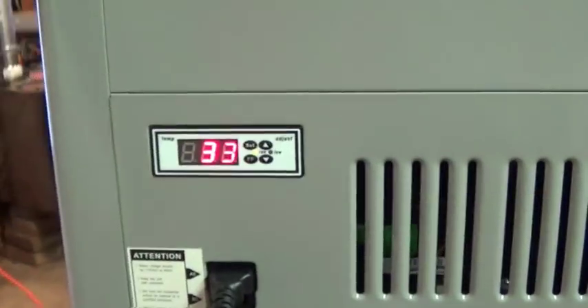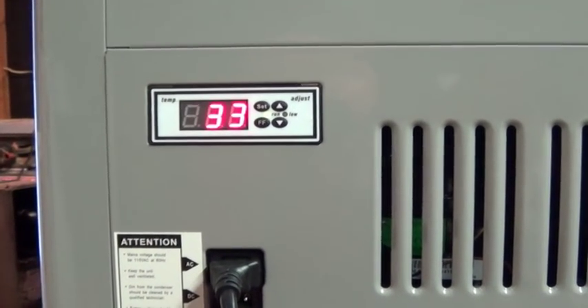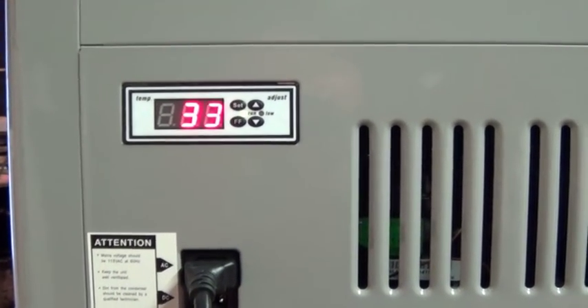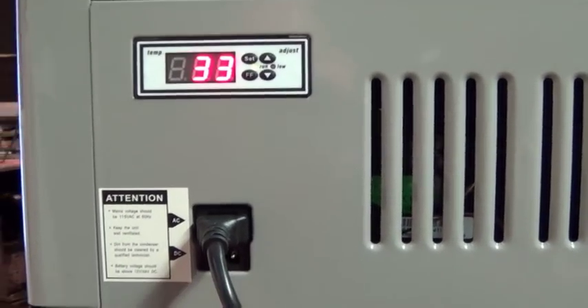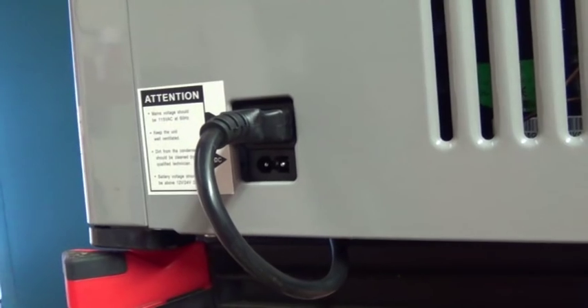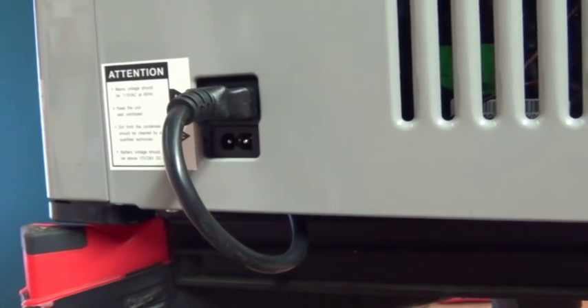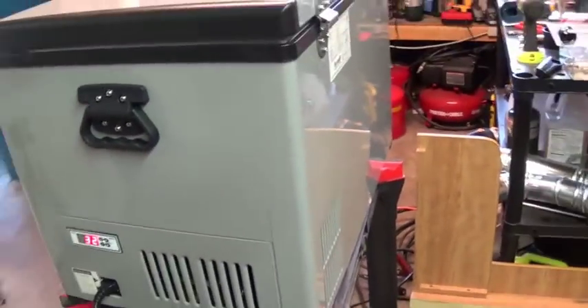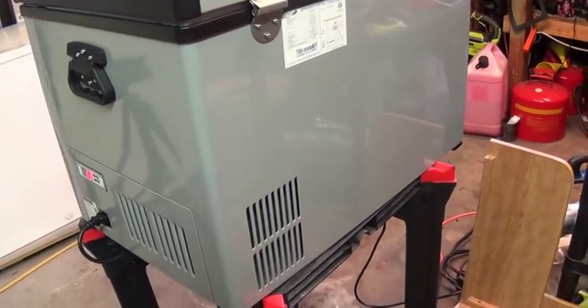Down here is a control panel — pretty straightforward. You set the temperature and it tells you what the temperature actually is inside. You can hook up 110V here, and the socket below is for DC voltage.